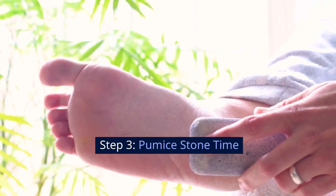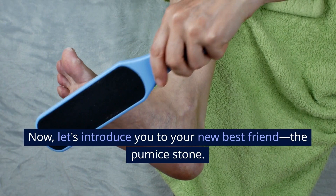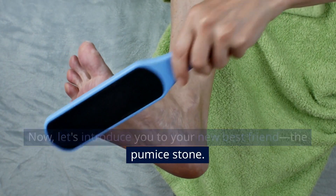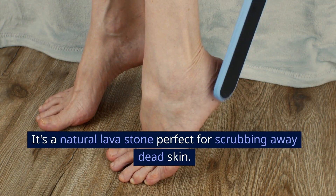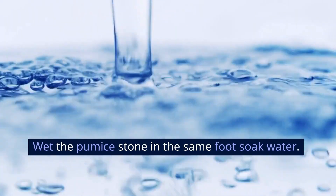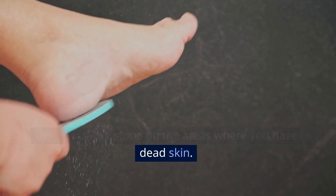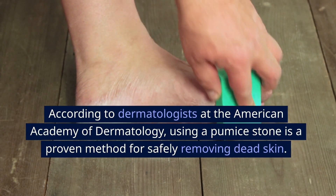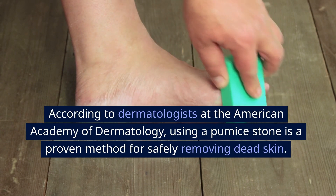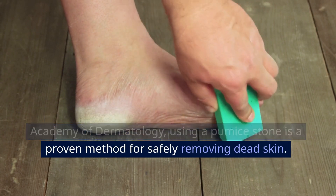Step 3: Pumice stone time. Let's introduce you to your new best friend — the pumice stone. It's a natural lava stone perfect for scrubbing away dead skin. With the pumice stone in the same foot soak water, gently rub the stone on the areas where you have dead skin. According to dermatologists at the American Academy of Dermatology, using a pumice stone is a proven method for safely removing dead skin.